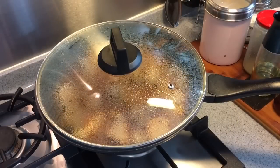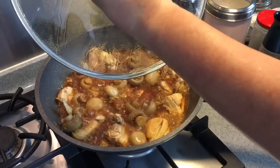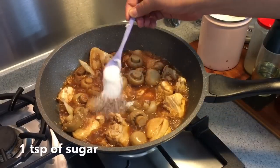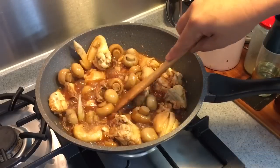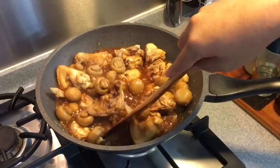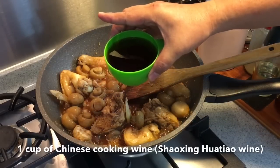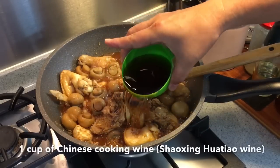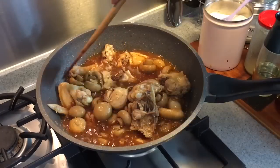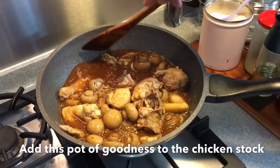15 minutes is up — let's have a look. Smells really fantastic. We'll add in one teaspoon of sugar, mix them up a little bit. We are also going to add in one cup of Chinese cooking wine, Shaoxing Jiu. Stir it up a little bit, and we'll add this whole thing to the chicken stock which we prepared earlier.